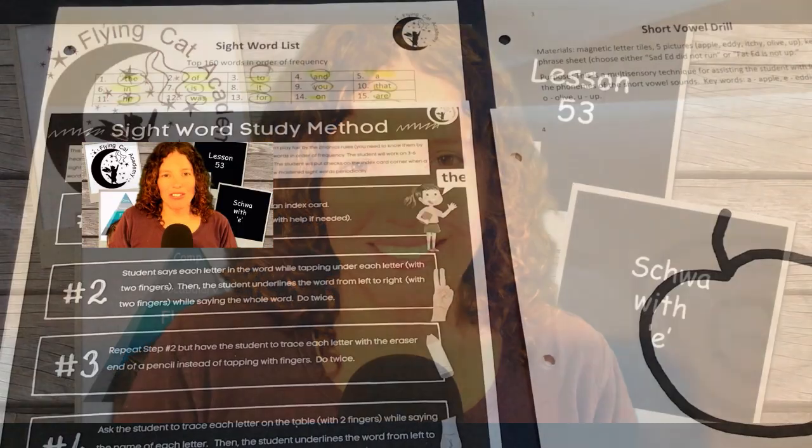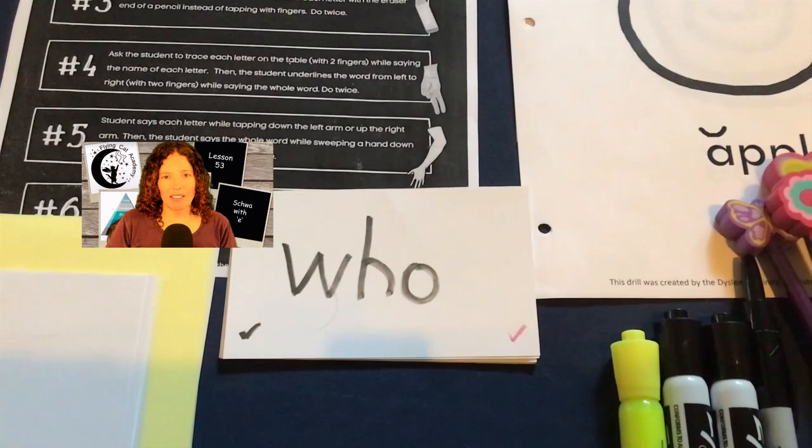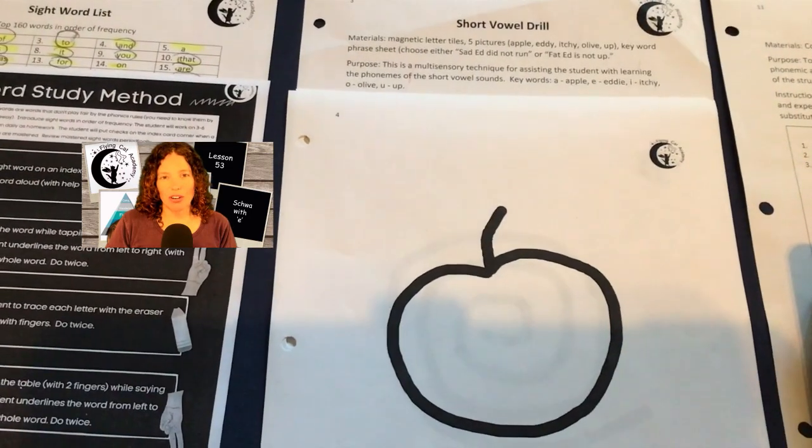Let's begin by setting up the table. You'll need your top 160 sight word list, the sight word study method instruction sheet, the student's sight word pack, some blank cards for introducing new sight words, a highlighter, markers, and some pencils. For the short vowel drill, you'll need the teacher instruction sheet, the keyword pictures, and the keyword sentence.